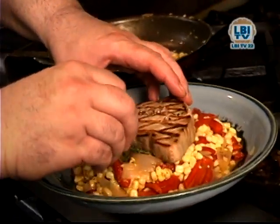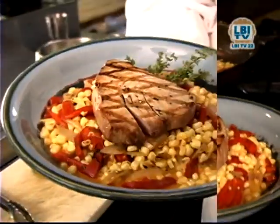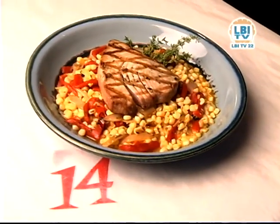We're ready to plate this now. Top it off with our nice piece of tuna, and there you have it — grilled tuna served on a bed of roasted corn, shallots, and roasted peppers.